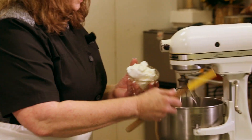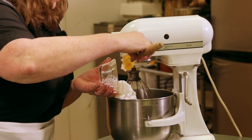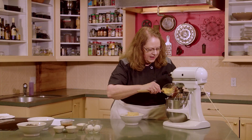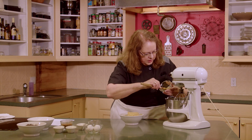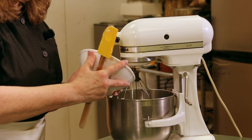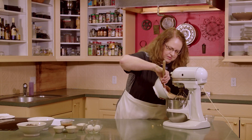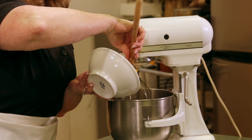The first thing we're going to do is take two-thirds cup of shortening and add that to our mixer. We'll get all that shortening out of that bowl and then we're going to add a cup and a half of brown sugar. We'll get that in here and we're going to cream that.